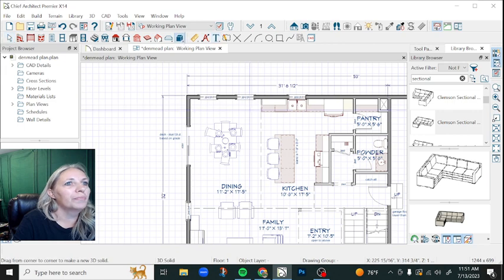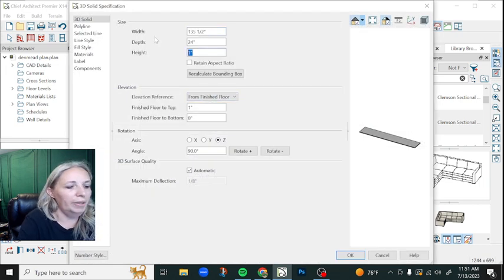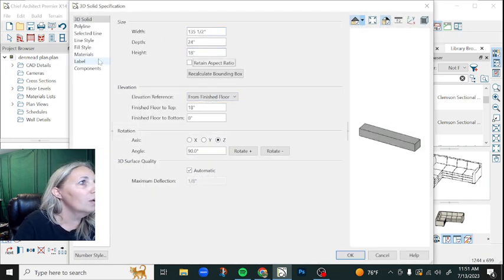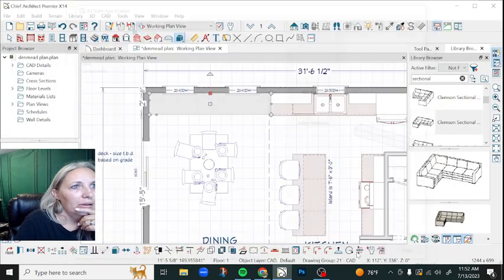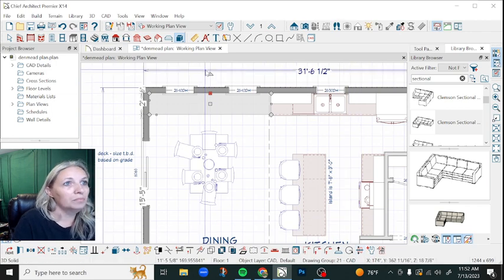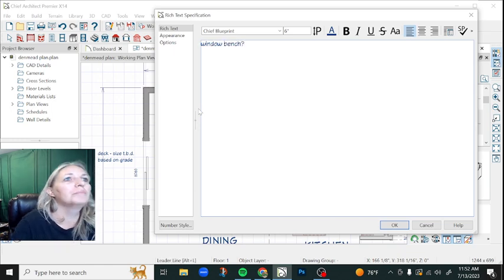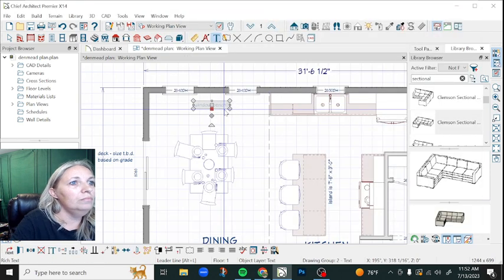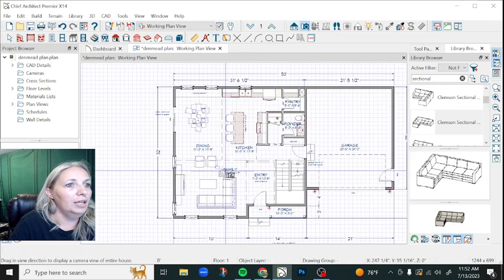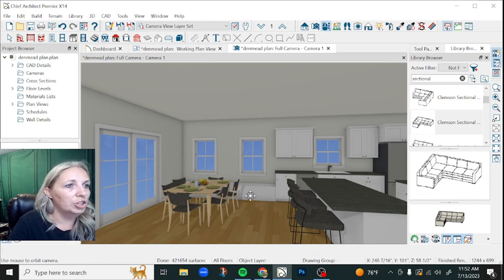I am going to actually draw in real quick my thoughts over here. I'm using the 3D polyline solid tool. Benches should be 18 inches tall. I'll change my material so it's not concrete — I'm making a bright white to match the trim. And then I'll make a quick little note with a question mark. So what that ends up looking like in 3D — you stand back over here in the family room — voilà. You can see there's this nice little window bench there.